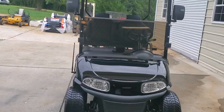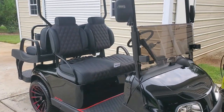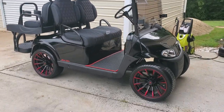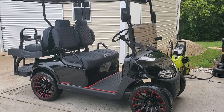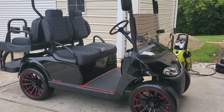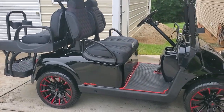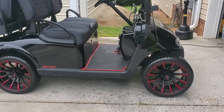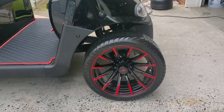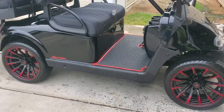On this cart we put the Navida 600 amp controller — it'll run up into the mid to high 30s with ease, and does it with a lot of comfort and stability because we didn't raise the ride height on it. It has 15 inch wheels with low-profile street tires.